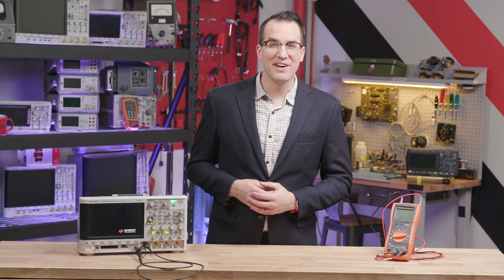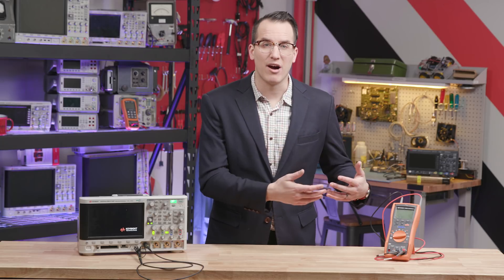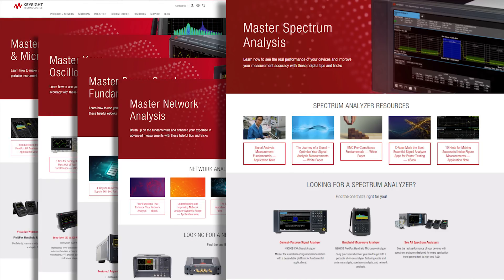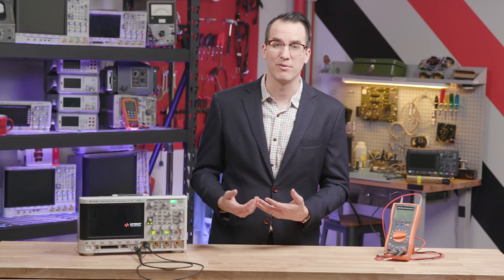I hope you learned something there. If you want to keep learning or dig into more advanced topics, check out the resource libraries over on the WAVE page — that's wavekeysight.com. Check out the signal analyzer library for some of our favorite e-books and white papers.